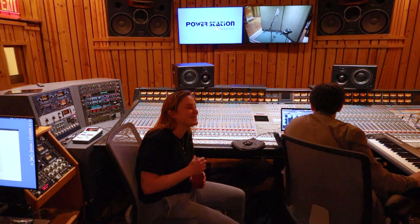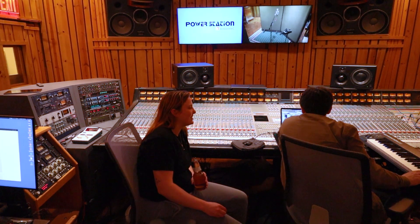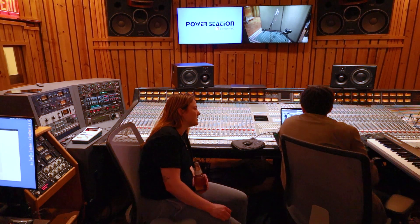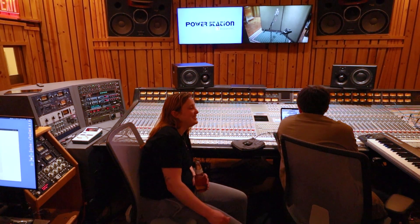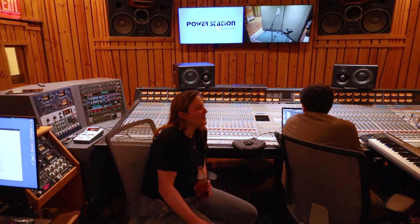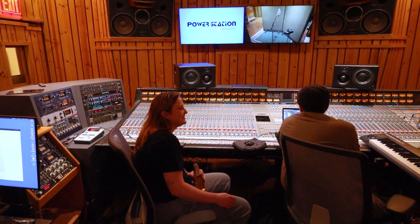Somewhere in my home I have a 12-string guitar. You should find it so I can learn how to play it — you can have it. It's a lot of strings, I don't really know what to do with that many. I was going to learn guitar and I bought it not realizing it was a 12-string. Why would you start with a 12-string? I understand 'learn harder, go easier' — start on hard mode — but still.